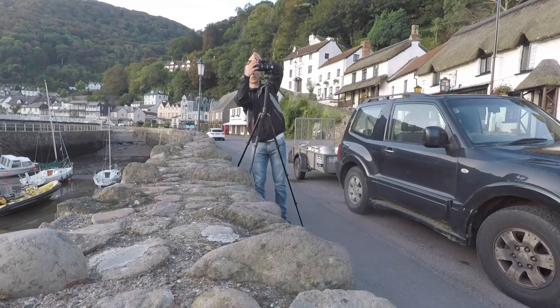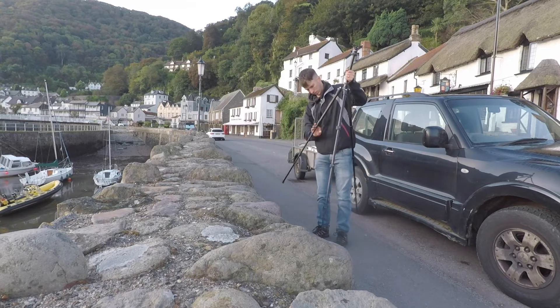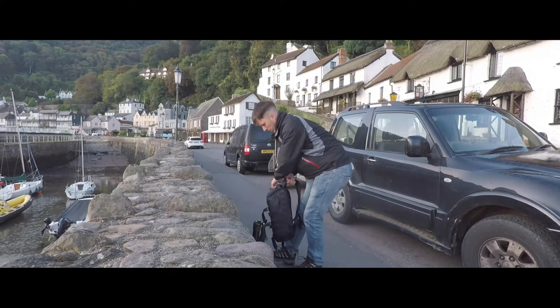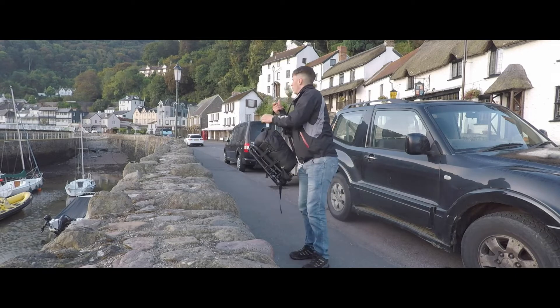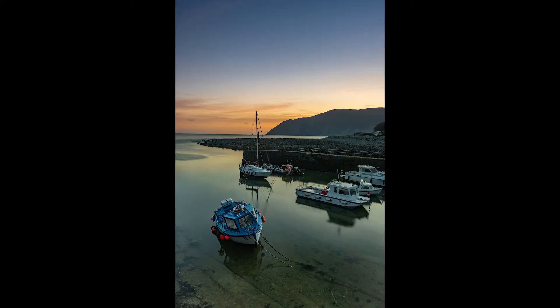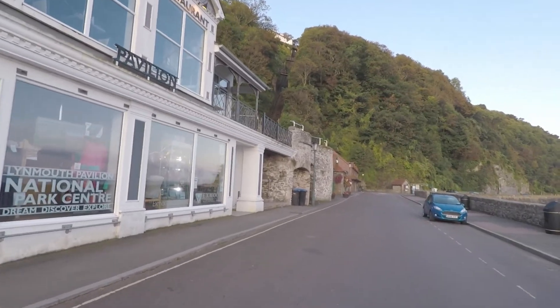I'll see you in the next one. That's me all done — I'm pretty happy with the shot. I'll put it on the screen now. If the Photoshop merge works out, it's fine. If not, I've got to make it all the way back up there, and a little bit further, to get back for breakfast.